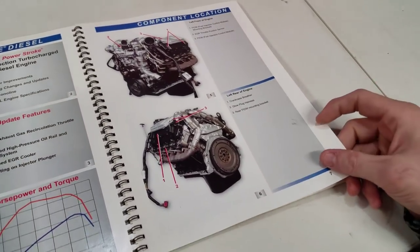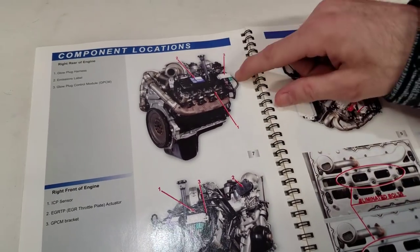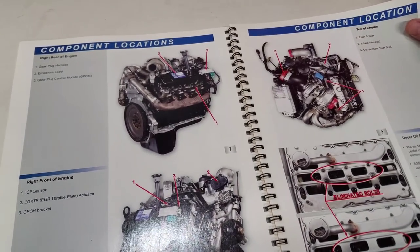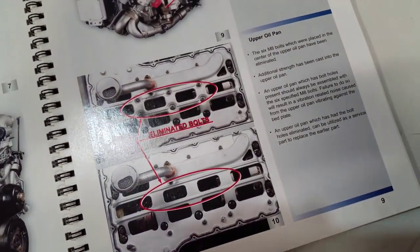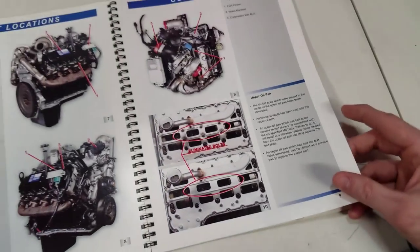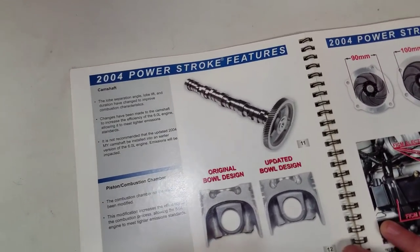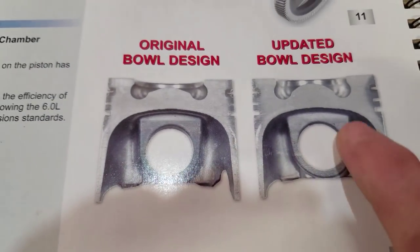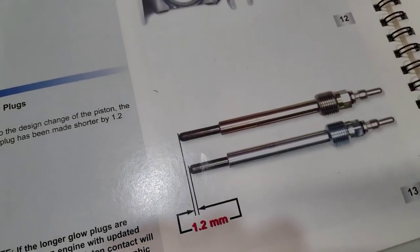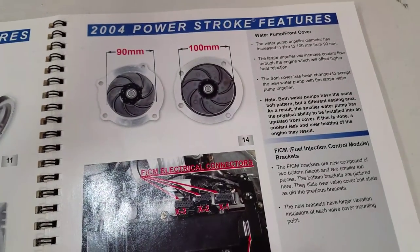The 6.0 has been out for a while — everybody knows the component locations: glow plug harnesses, glow plug module. On the upper oil pan they deleted six bolts they didn't need after a certain build date. There's the camshaft, some different piston changes — you can see the bowl is a little bigger on the revised piston. Glow plugs are a little different too, and they made the water pump bigger.